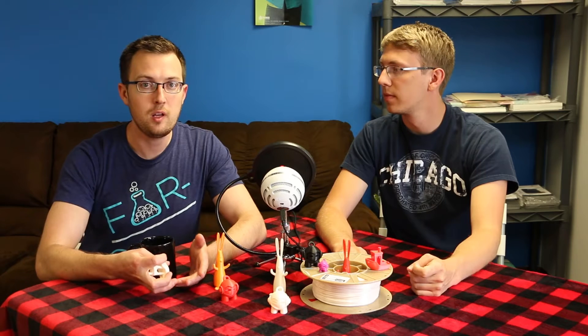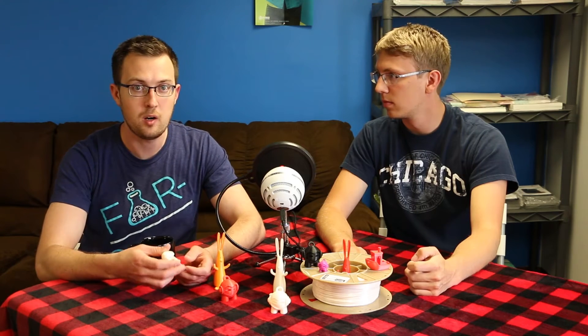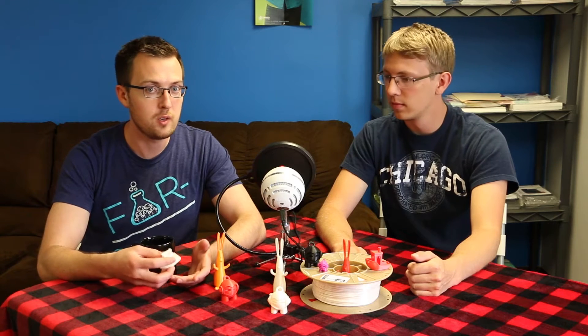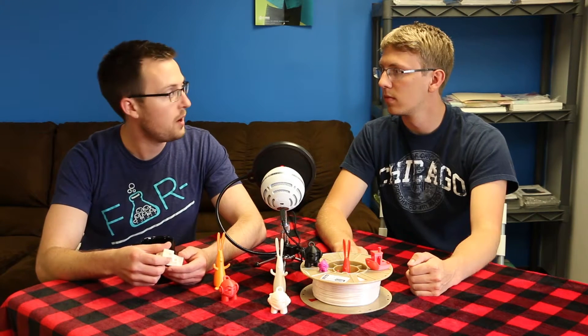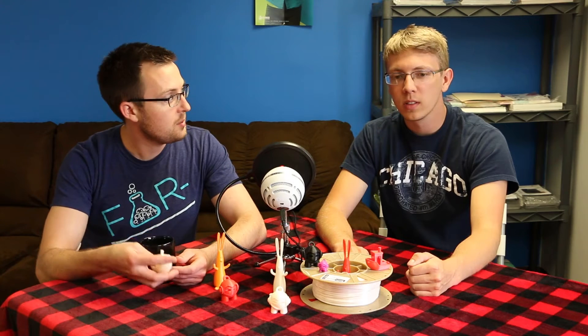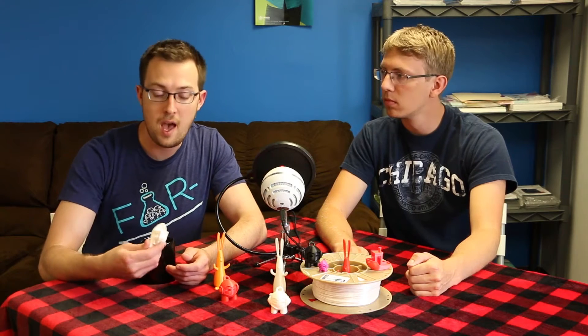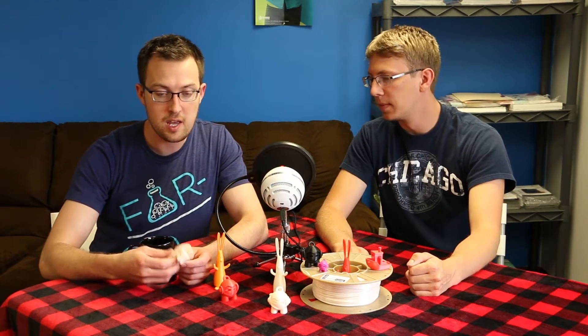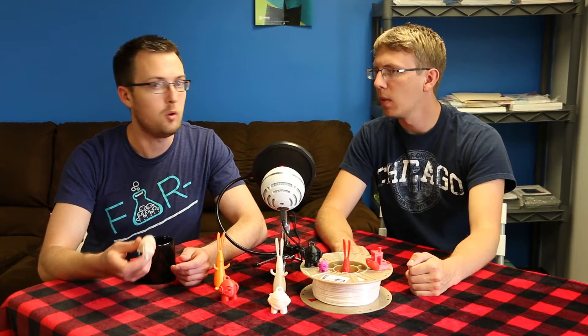Printing on bare acrylic can work well for PLA — one of our friends, Ben Bernard, has used PLA on bare acrylic with good results. But that doesn't work as well with Biome 3D. We did some tests with larger prints and it just didn't stick very well. One thing we haven't tested yet is using a glue stick on bare acrylic, which I think would work really well for holding Biome.